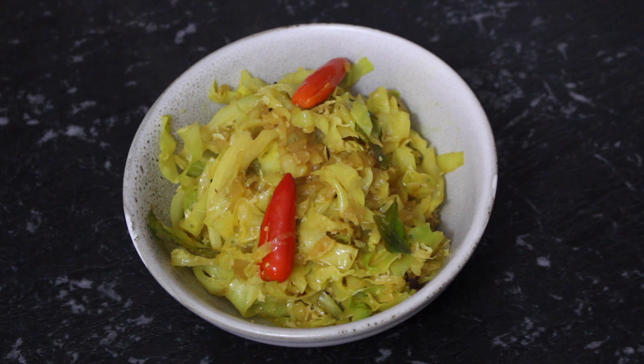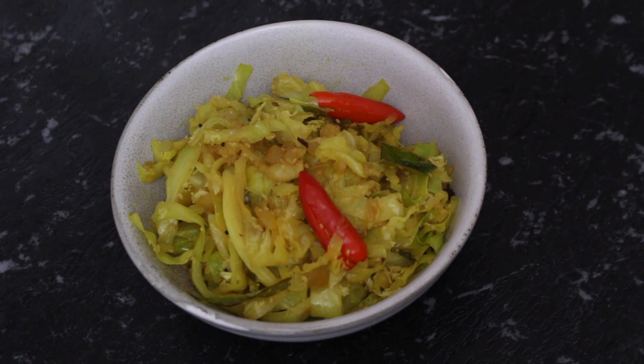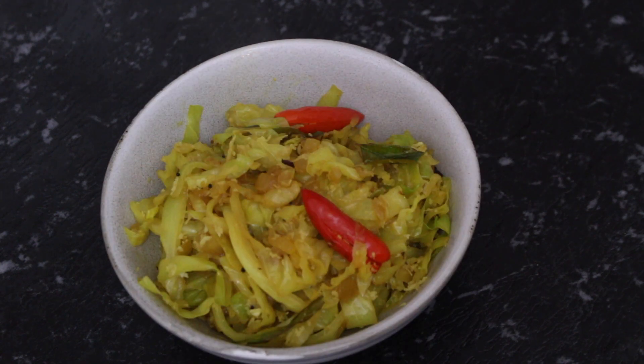And that, my friends, is a quick and easy recipe for Cabbage Foogath — perfect for any time you're looking for a quick and easy recipe. I hope you enjoyed today's video. If you did, don't forget to give this video a thumbs up and share it with family and friends that you think might enjoy it too. I'll leave a link to the recipe down in the description box below.